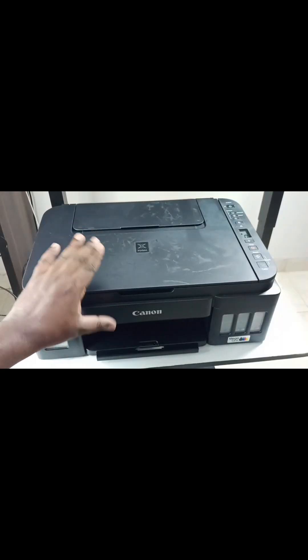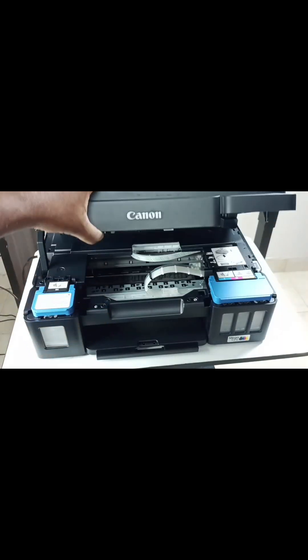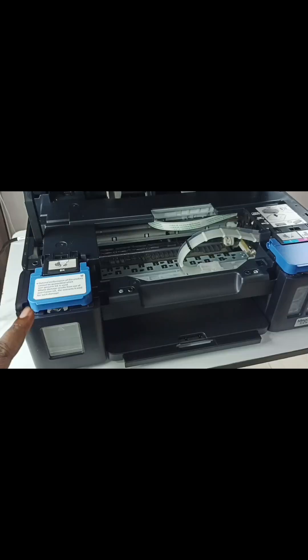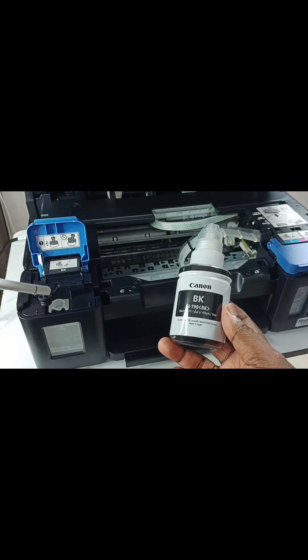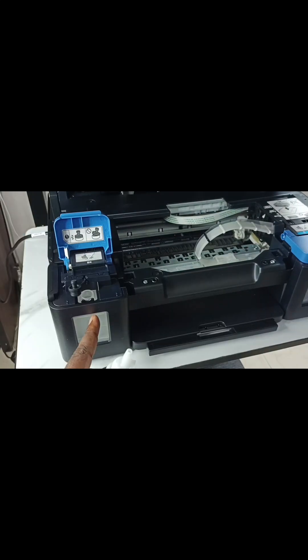Let me open this cover — just pull this top part. Okay, done. Let me open this ink tank cover. Then we need to remove this cap, the tank cap. See here, we have to pour this black ink.